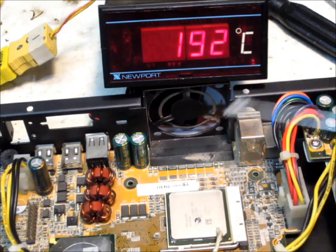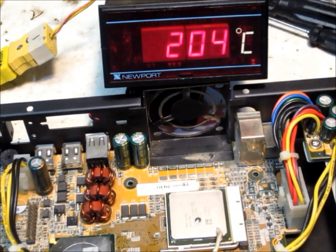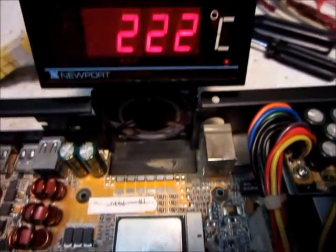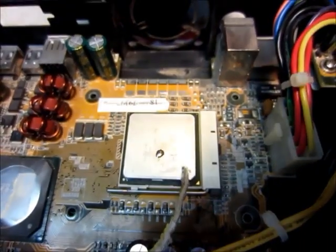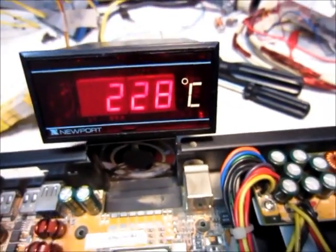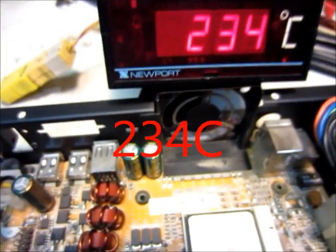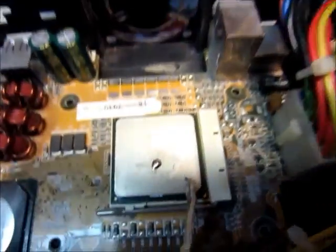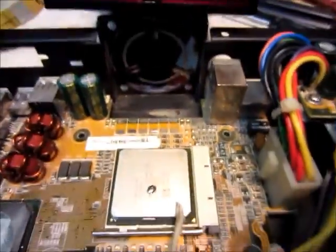The solder's melted again. It's holding steady and going up now. It's pretty hot — you wouldn't want to touch that, that would burn you real bad. It's making noise.